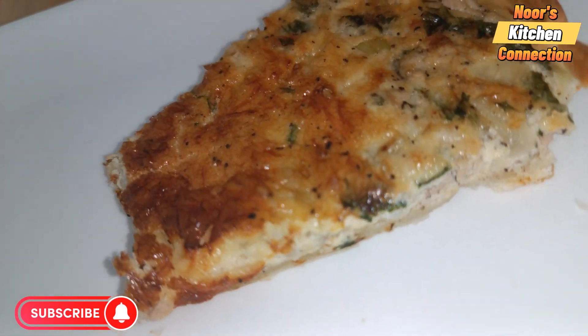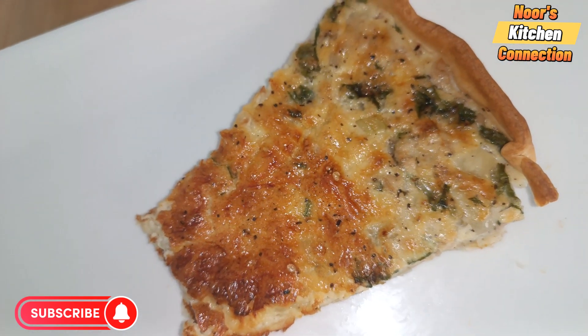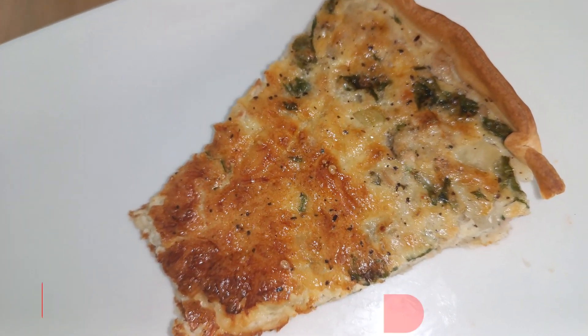Mmm, it is very delicious — do try it and let me know in the comment section. Take good care of yourself, with love, and see you in another recipe. Allah Hafiz.